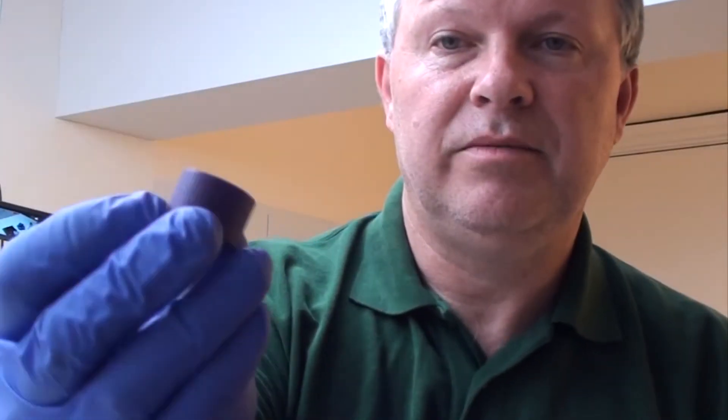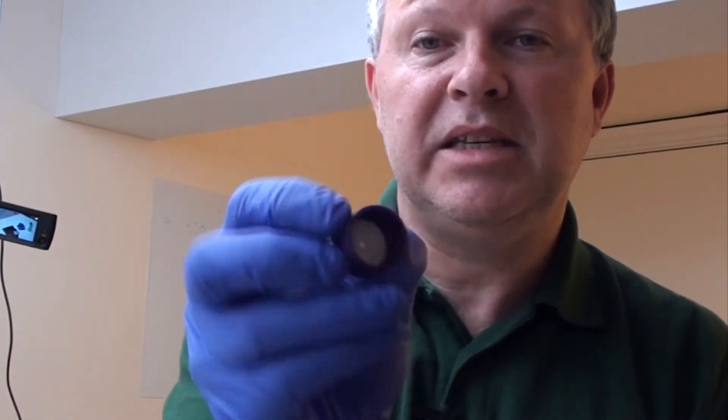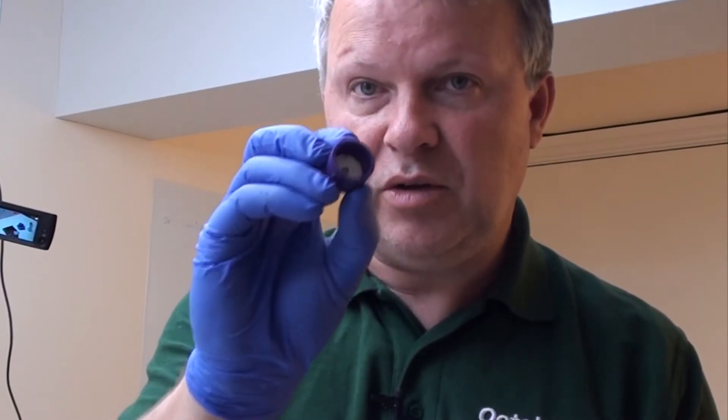These caps have a liner which is waterproof and that protects the cap and stops leakage. If that liner is missing you don't want to just put the cap on and forget about it because it will leak everywhere. So make sure you have those — there will be spare liners in with your refill kit. Make sure your liner is in.